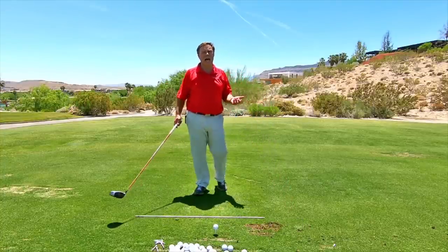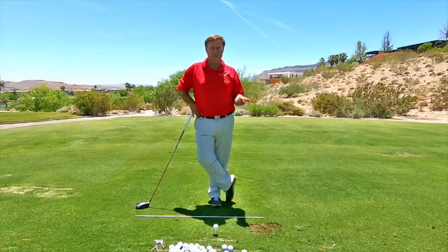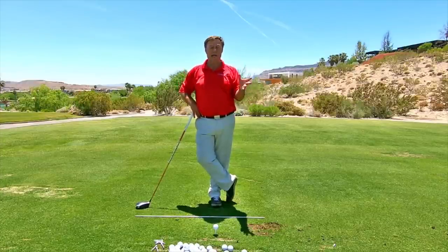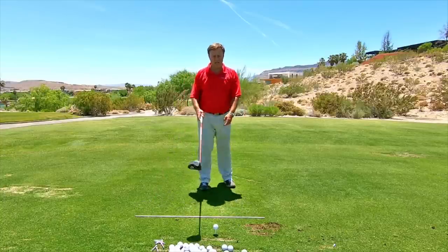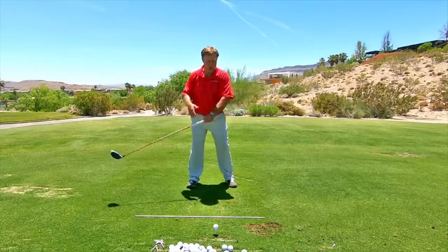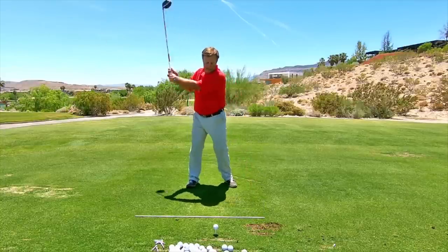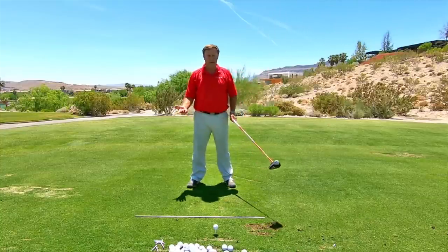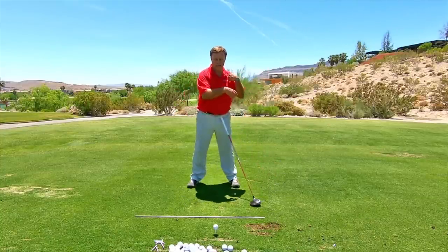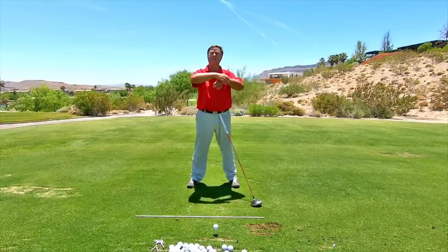I will try almost anything at some point to get somebody to do a certain move. I just thought, maybe this will help someone out there get the rotation as well. This gentleman was going with no rotation going back, no real rotation coming through. I tried 'back to the target,' I tried 'crank your shoulders,' 'look for the seam out of the corner of your eye' — he just still wasn't getting it.